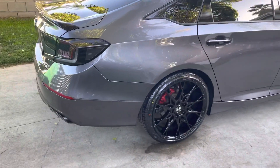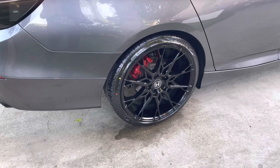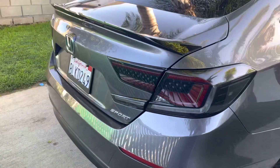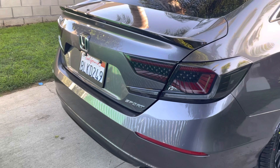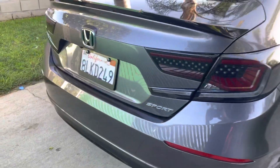I just finished installing the lights and washed my car. I put the little Honda emblem on it. I got these lights from High Rev with a promo code of Booster Whips. Yeah, looks good.